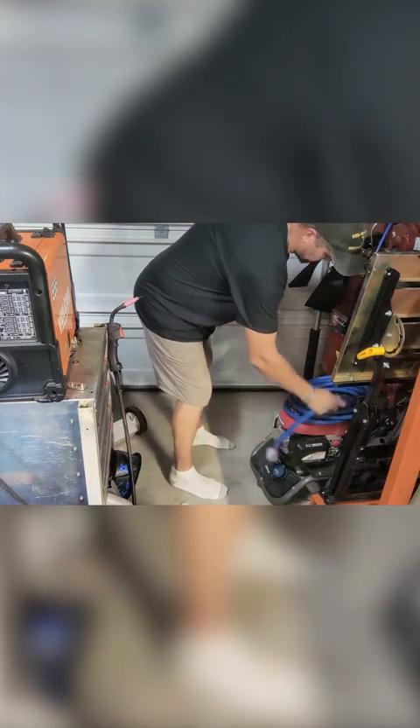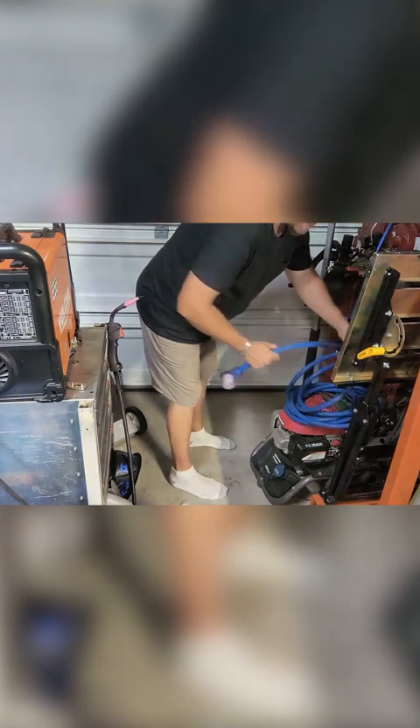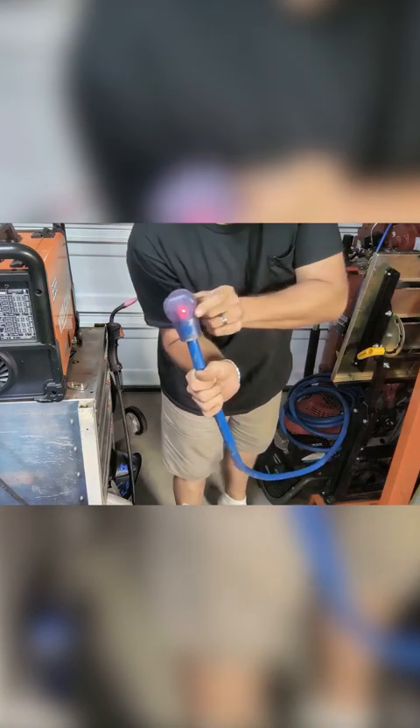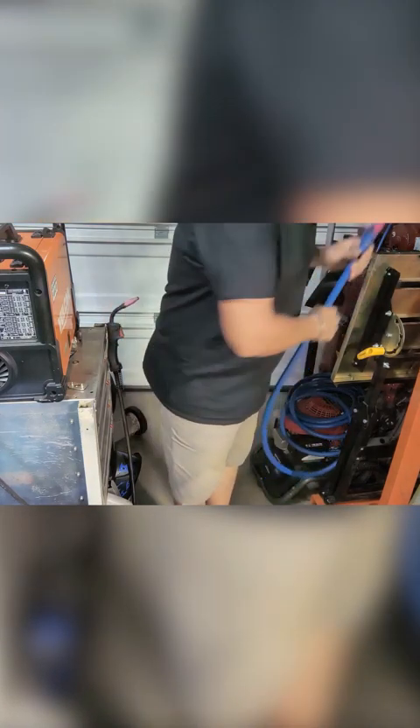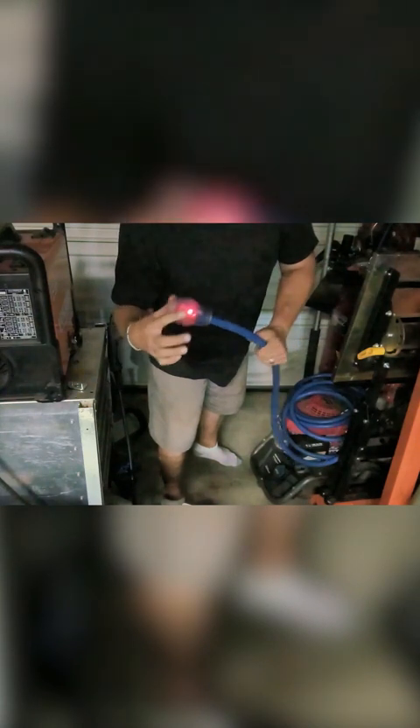Now that I've got this all set up and plugged in, let me pull up my extension cord. Again, this is a heavy-duty cord and it has some weight to it. One of the things I like about it is that it has a built-in LED indicator. Let me flip off one of my lights so you can get a better visual — you can see this thing has a built-in LED on the plug head itself.